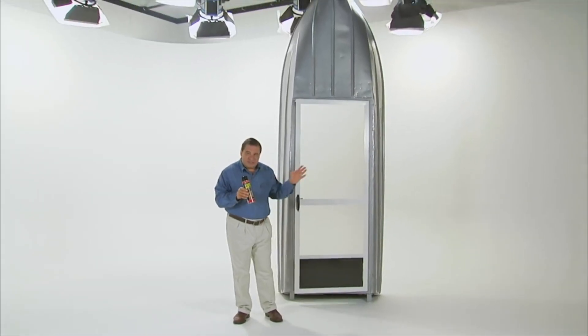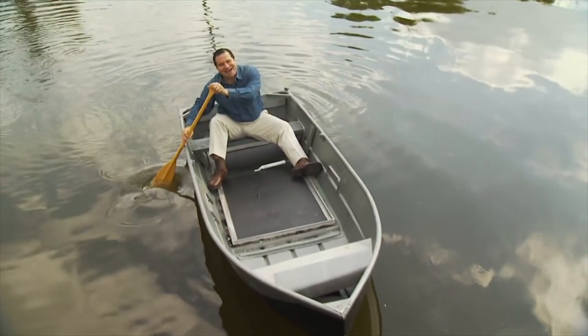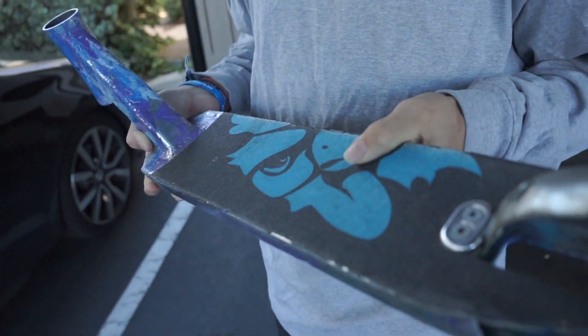Hey, if they can put a door in a boat — we replaced the bottom of this boat with a screen door but the inside is completely dry — we can put a slit in a scooter and seal it up to see how good this product actually is.